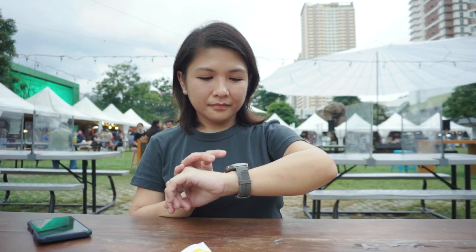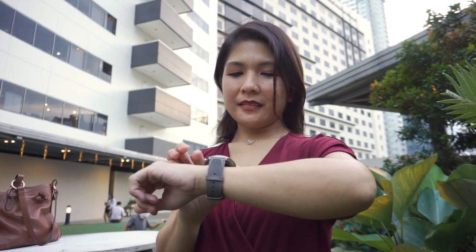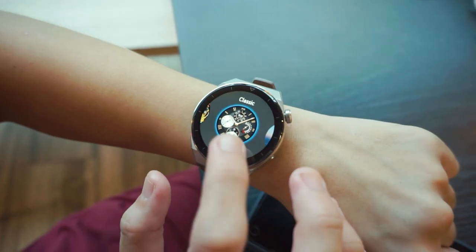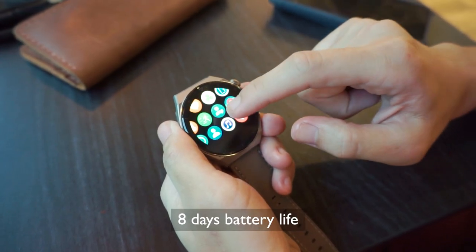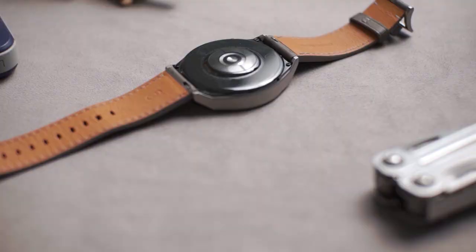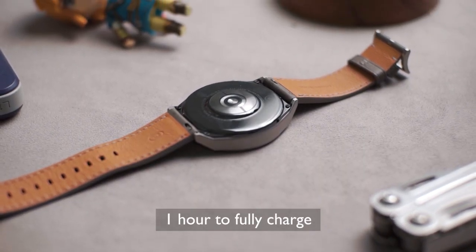As for charging, it won't be a problem if you're someone who often forgets to charge. Even with heavy usage for daily activities, the battery of the GT3 Pro lasts up to 8 days, which is very acceptable. And when it's time to charge, the wireless charging cradle that came with it only needs a little over an hour to fully charge it.